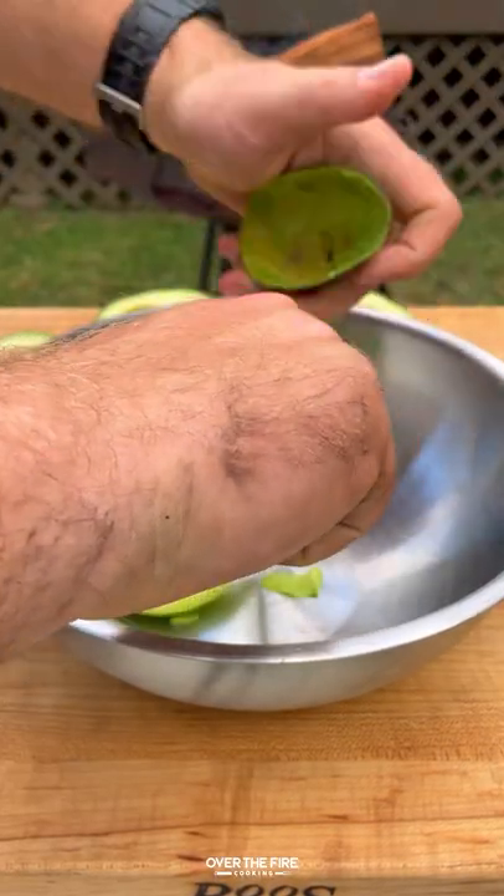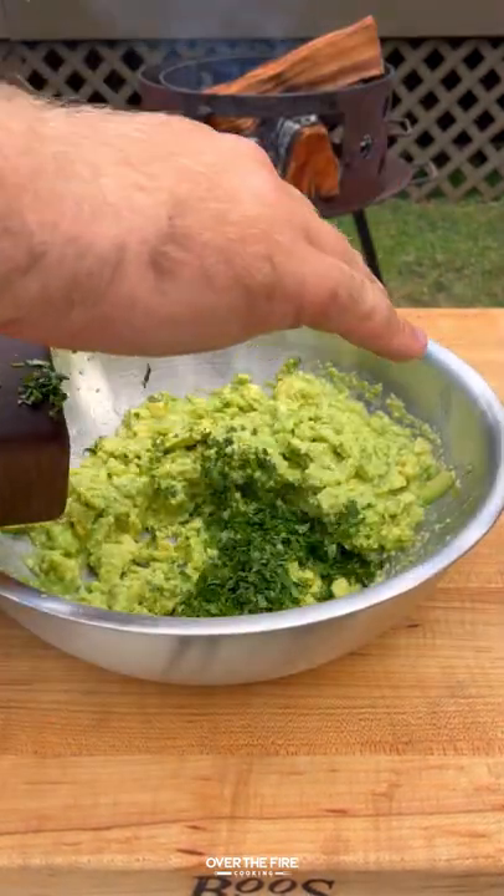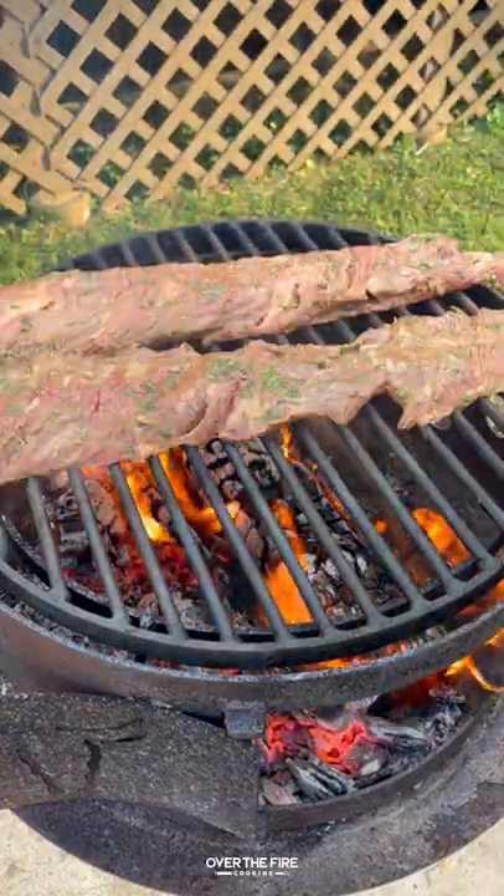The next day, start working on the guacamole with avocados, red onions, cilantro, lime juice, and salt — mash that all up. Once you're ready to go, put that to the side and preheat your grill to high heat.